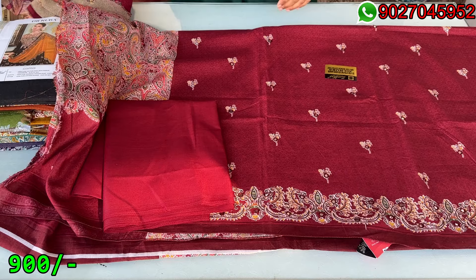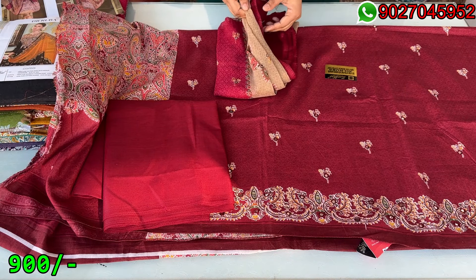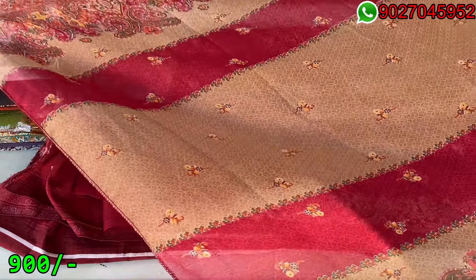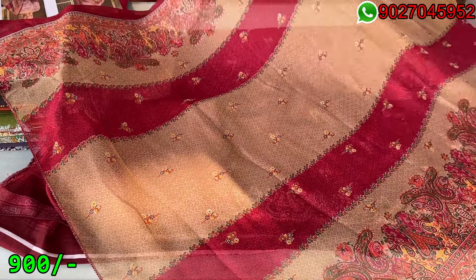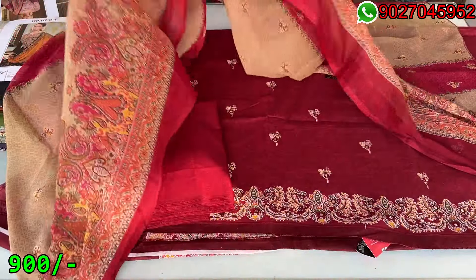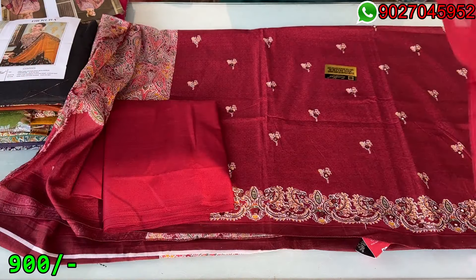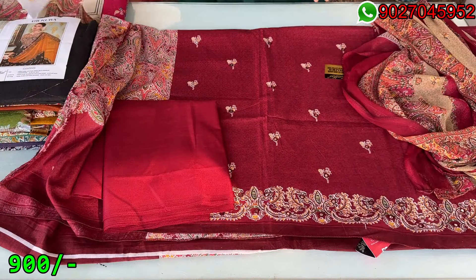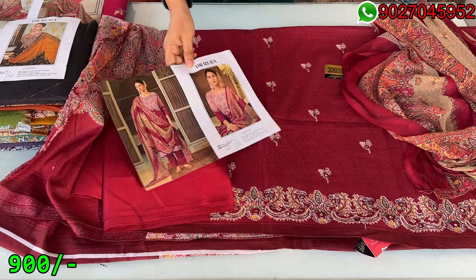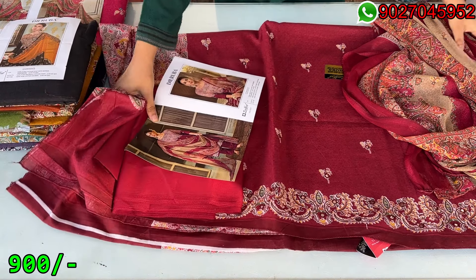The foil work is only on the front side. This is in cotton material, the same maroon colour. There is a chiffon dupatta — there are options available. You can check the print — this is a digital print. You can also check the prices on your video screen, on the right side.